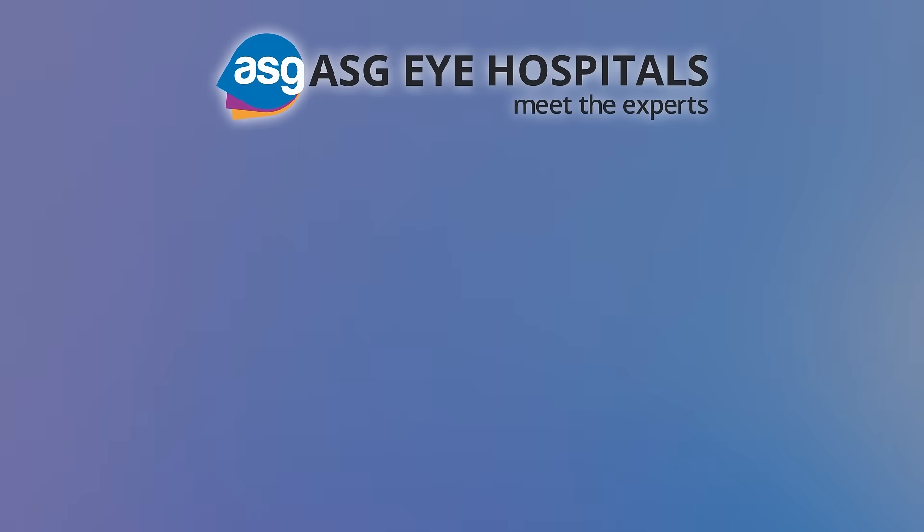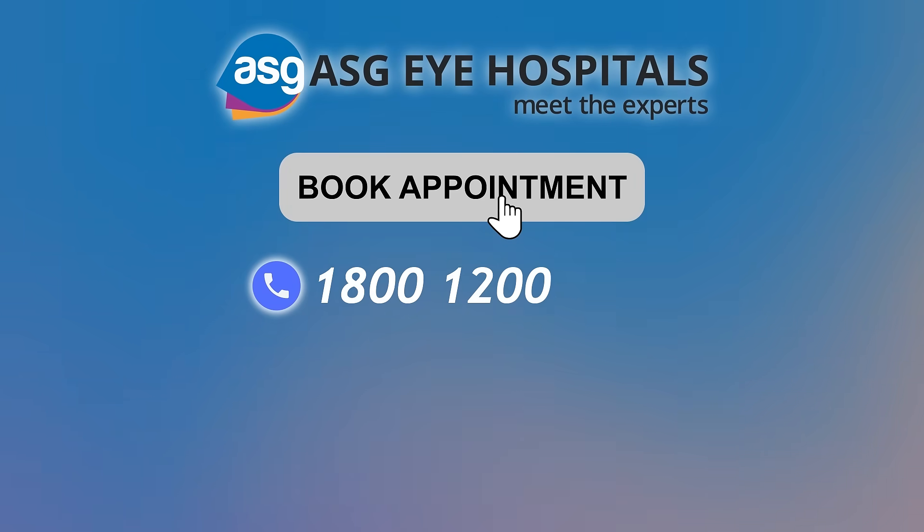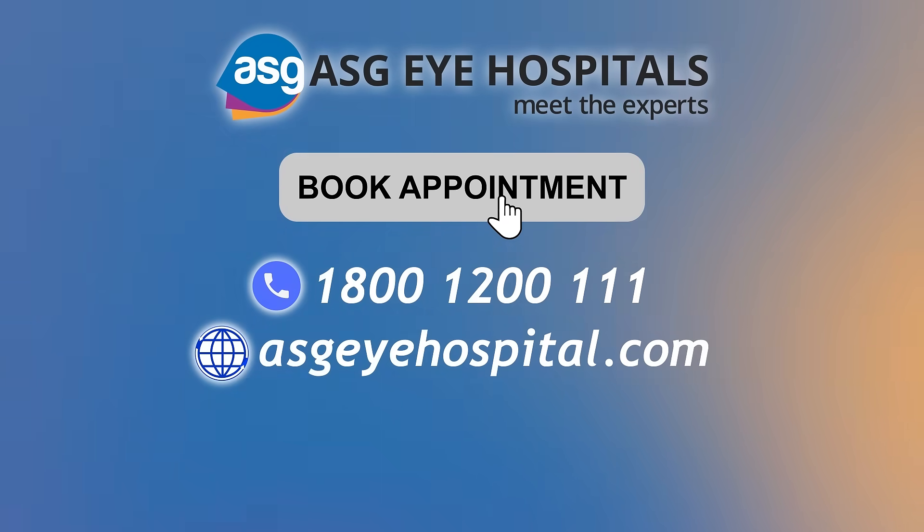Get freedom from specs in 15 minutes. Book your appointment now at 1800 1200 or at ASGIE Hospital dot com and meet the experts.